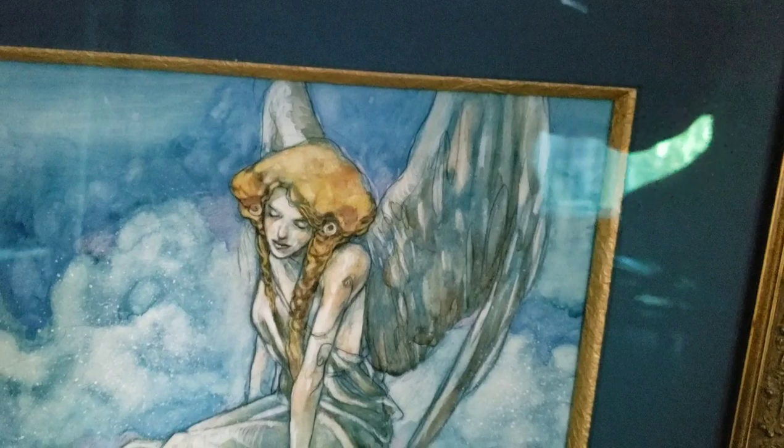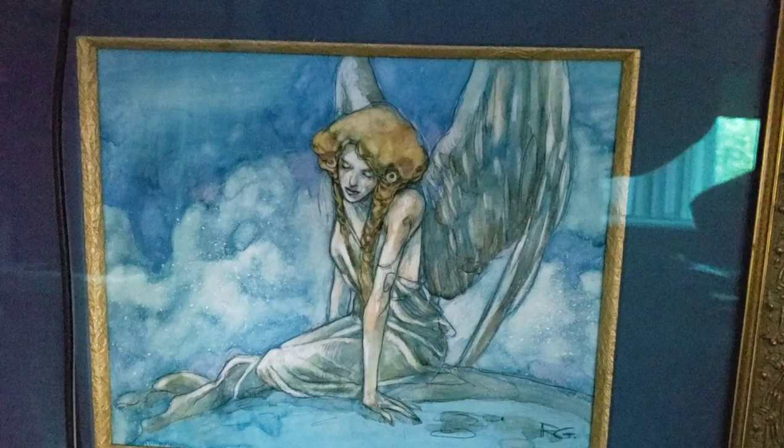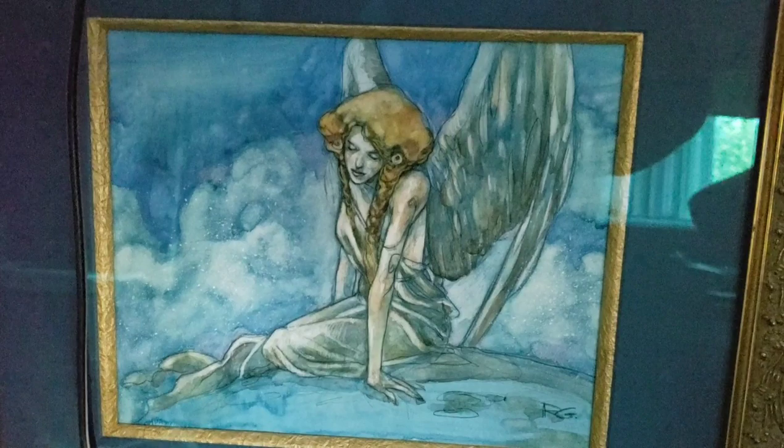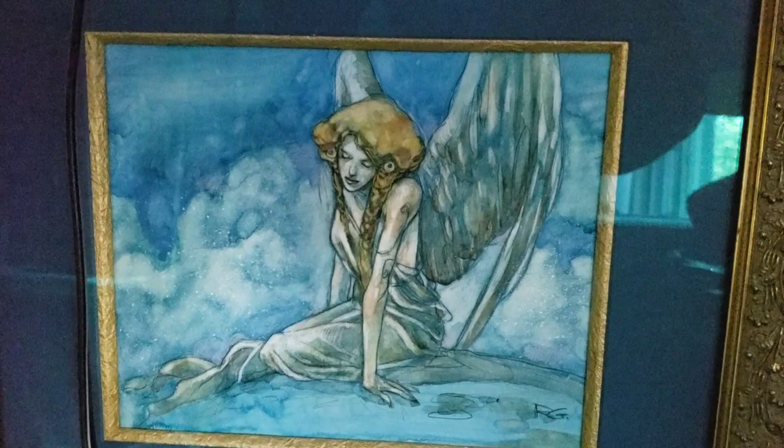I wish you guys all the best, love and happiness in your life. Check out RebeccaGay.com and be sure to check out all of her work. I'm not sure if she has any more books left, but I do appreciate your support and I hope you guys appreciate her art. Check her out — buy a play mat, buy some artist proofs, get some cards signed. Have a great week, guys. Take care.